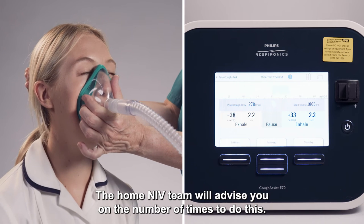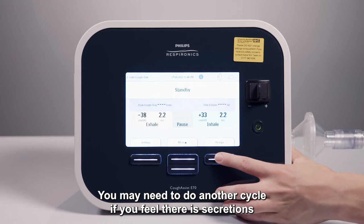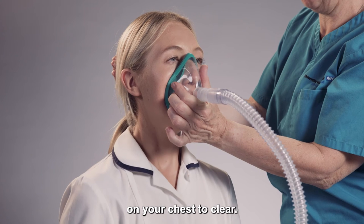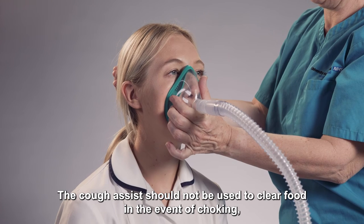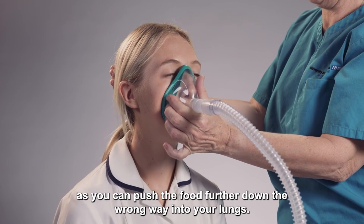The home NIV team will advise you on the number of times to do this. You may need to do another cycle if you feel there are secretions on your chest to clear. The cough assist should not be used to clear food in the event of choking, as you can push the food further down the wrong way into your lungs.